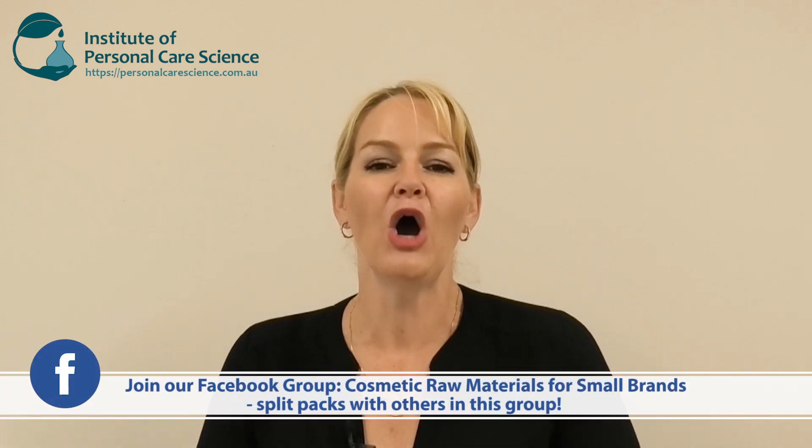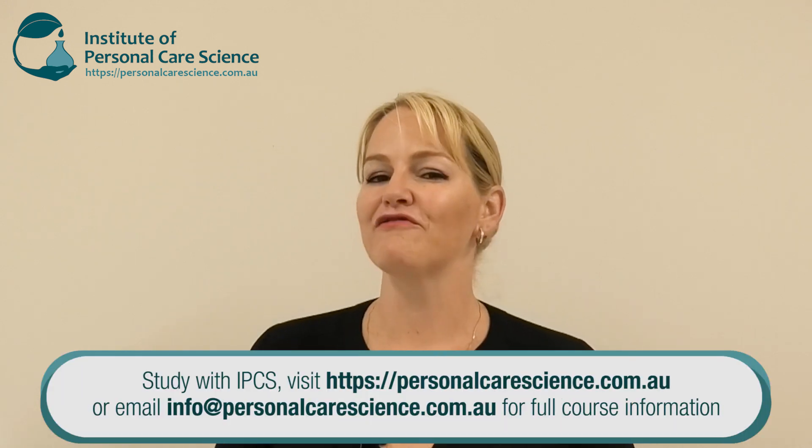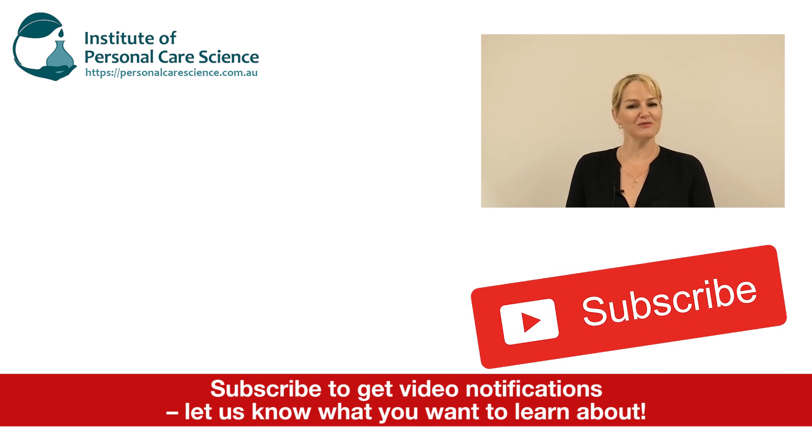You can join our Cosmetic Raw Materials for Small Brands Facebook group or contact the supplier directly to get a pack size that suits you. I hope you enjoyed this video on how to create this bi-phase makeup remover. Please give the video a thumbs up, leave any questions or comments below, and make sure you subscribe to receive notifications about all our videos. Happy formulating!